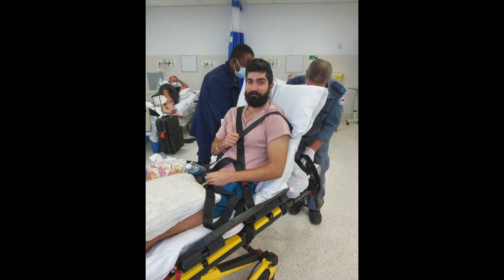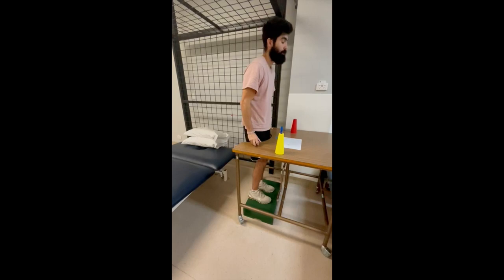Here you're going to see me doing some assisted step-ups again. As I got better, the step-up became larger, so I would have to lift my foot even higher.